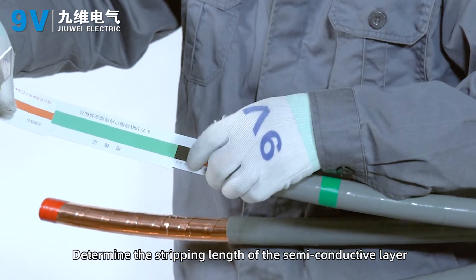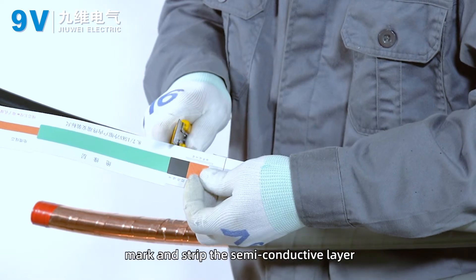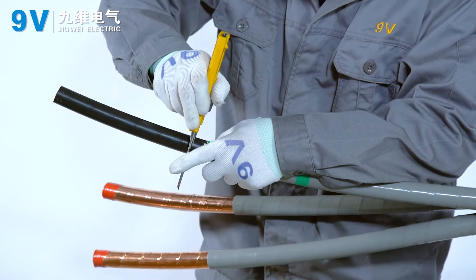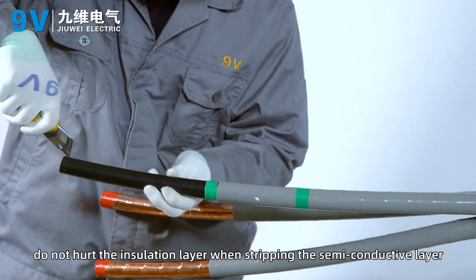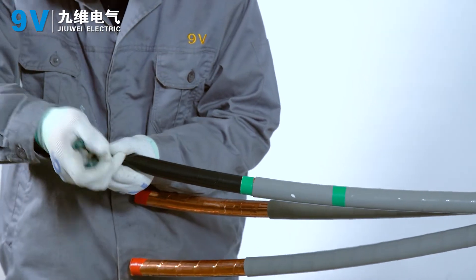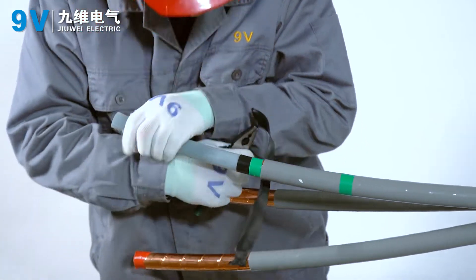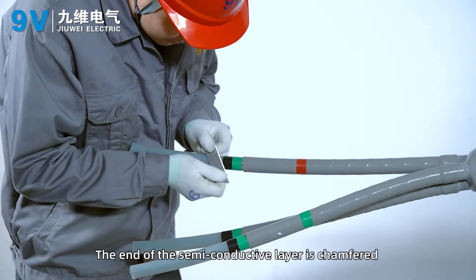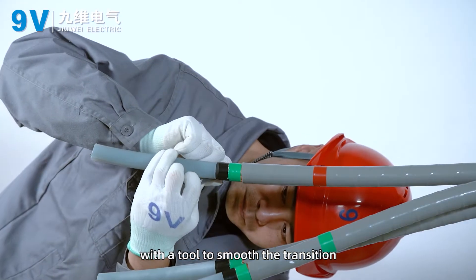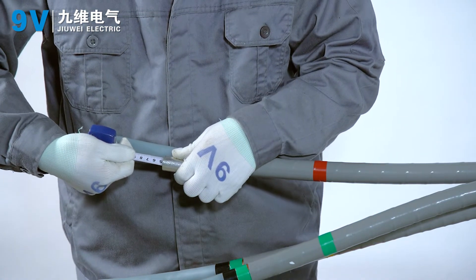Determine the stripping length of the semi-conductive layer according to the scale. Mark and strip the semi-conductive layer, being careful not to hurt the insulation layer. The end of the semi-conductive layer is chamfered with a tool to smooth the transition between the semi-conductive layer and the insulating layer.